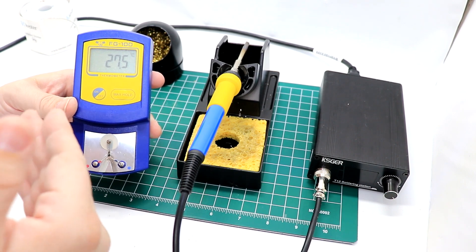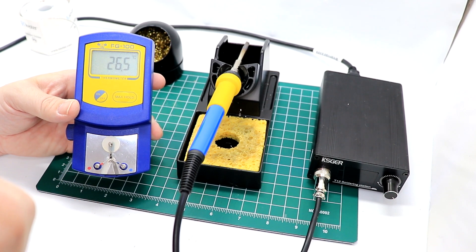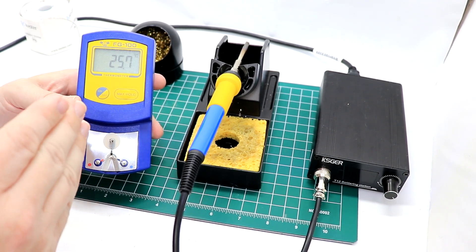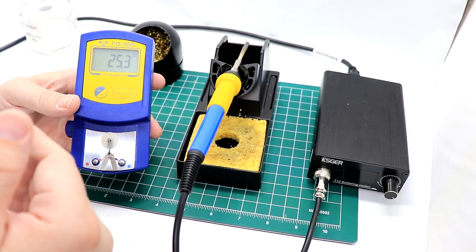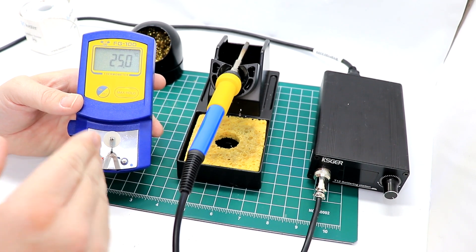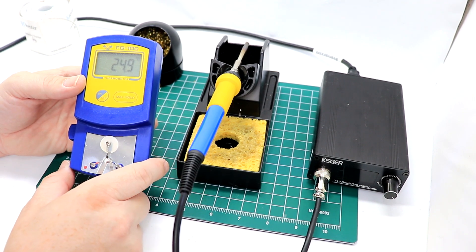Hakko makes a version of this where you can switch between Celsius and Fahrenheit. This one unfortunately does not do that, but it was only about $15 or $16 on Banggood.com — that's where I got this along with the aluminum handle.